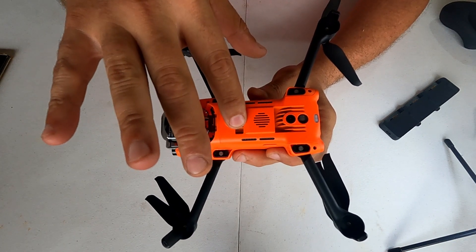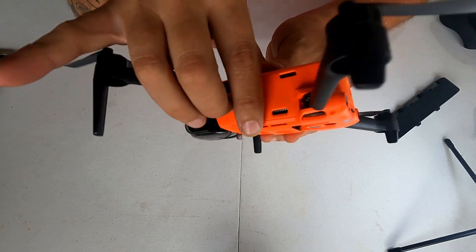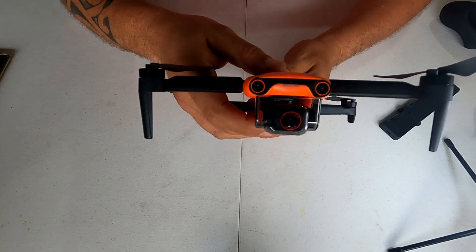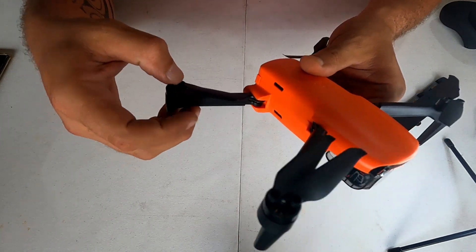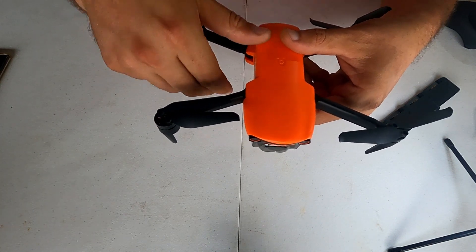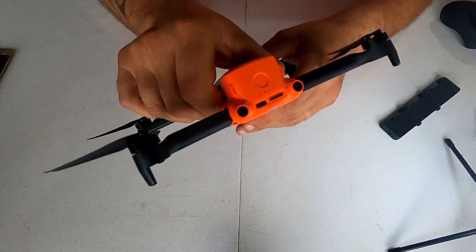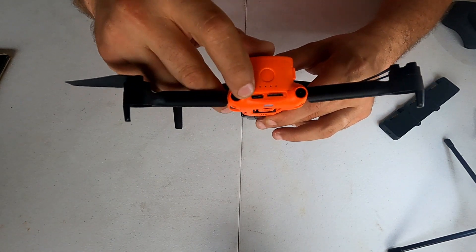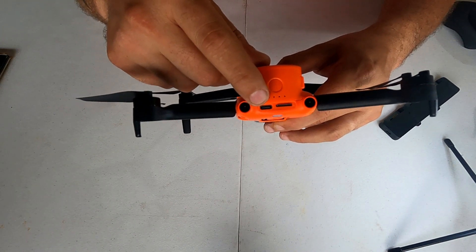Ele tem a ventoinha aqui, os dois sensores de posicionamento e a área de ventilação. Sensor atrás, sensor na frente, e do outro lado também. O sensor desse drone é de desvio de obstáculo — ele não para, vai desacelerando até ver o obstáculo e encontrar a melhor forma de passar. Atrás tem um slot para cartão de memória — já coloquei um — e uma entrada USB tipo C para carregamento.